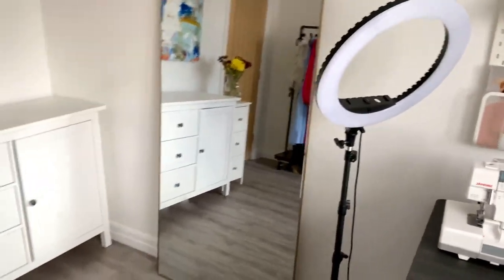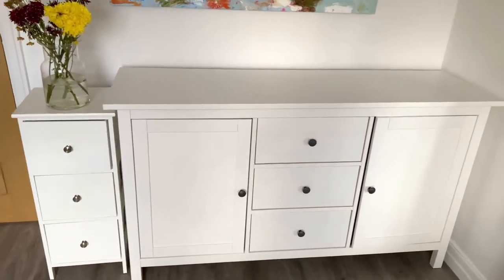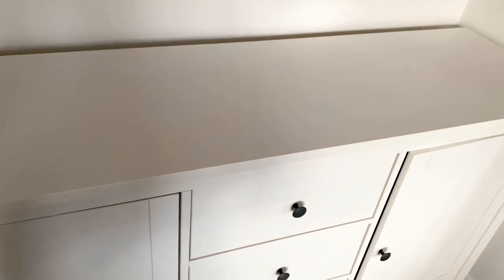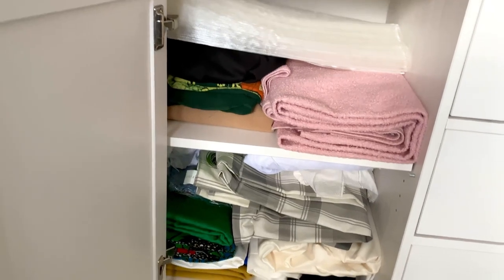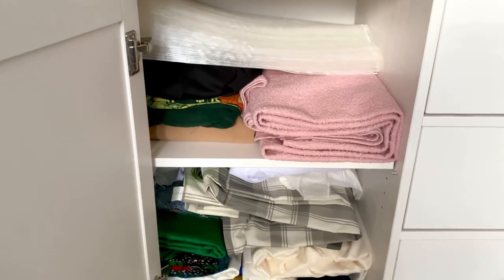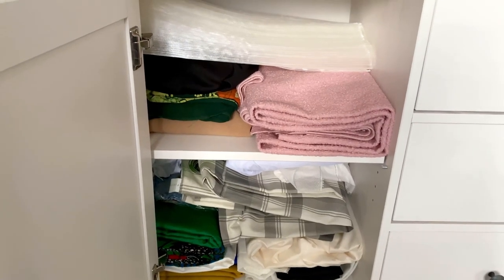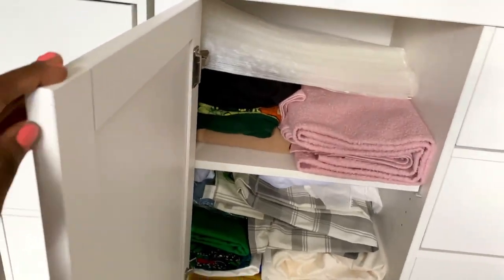Moving over to this space, I have my sideboard — it's from IKEA. This is where I store my fabrics and some other sewing materials. In this part I have some of my fabrics. I don't have much for now because I recently moved and couldn't bring all my materials with me, so these are just some of the smaller ones I have for now.